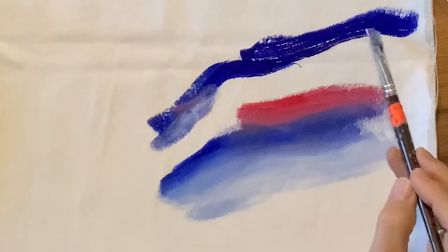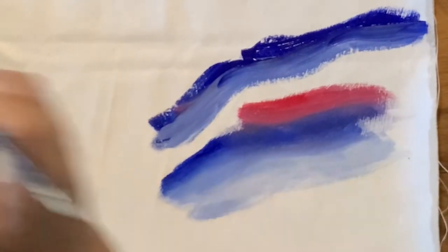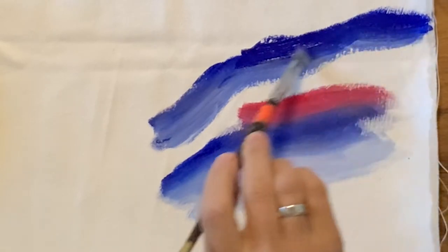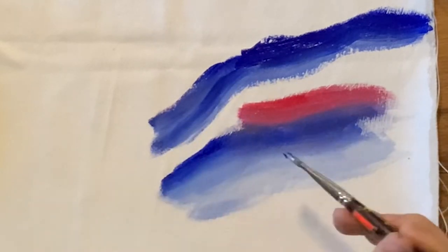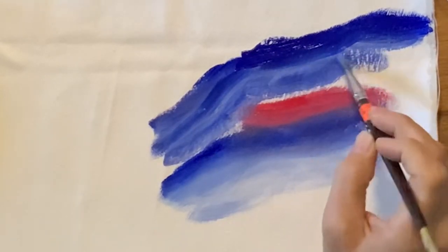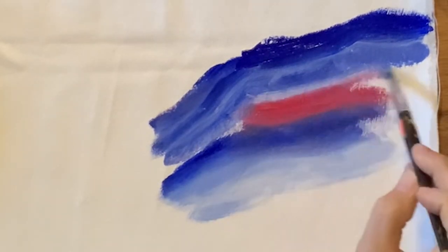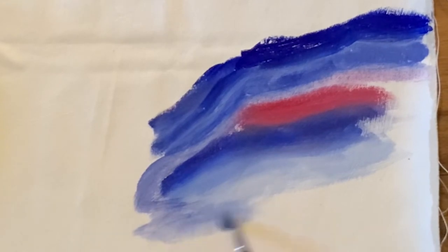One thing you might want to have handy is a Scott towel to wipe off your brush. I haven't put any water in here — if I put water in, it's going to thin the paint and also make it more transparent, so you'll be able to see the canvas underneath a little more.